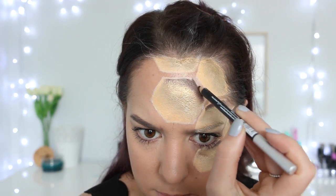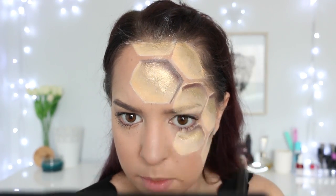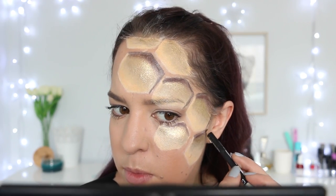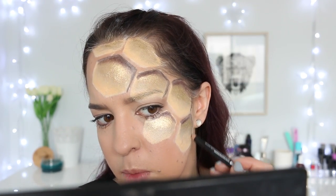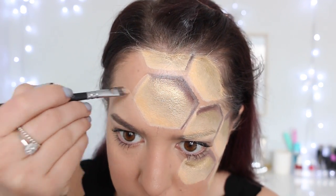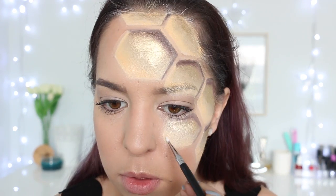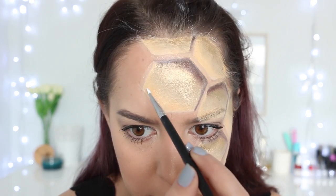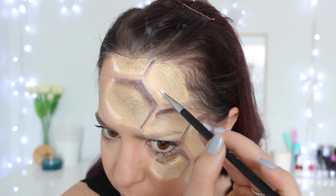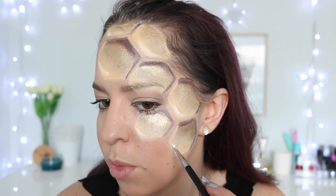I'm taking a brown eyeliner pencil and lining around the three edges on the same side as the dark brown eyeshadow, doing this on each of the hexagons. For the ones on my forehead that don't have all three sides visible, I'm only doing the sides I can see. Now I'm taking a concealer and using it as a highlighter, going in between each of the shapes to clean up the edges and make the shapes more prominent. I'm also going back in with white face paint, drawing a small line on the bottom side of each hexagon opposite the shadow side — because there's a shadow, we also need a highlight — which makes it look like light is shining off the hexagons.